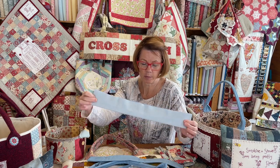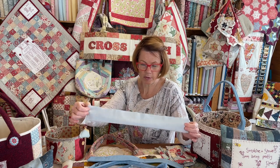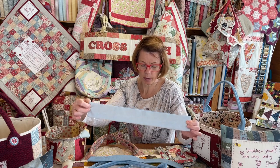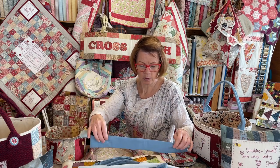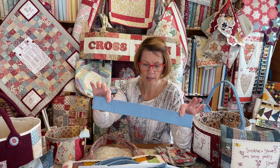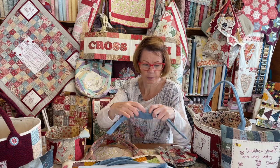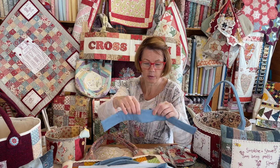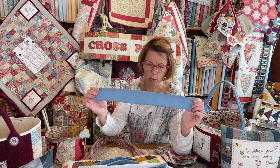Then you fold it right sides together so you've got the wadding on one side and the plain fabric on the other, and you'll stitch all round the piece of fabric leaving a gap in the middle seam. Once you've done that you'll turn it inside out, and you'll end up with something like this — a long strip. That's the bit in the middle where you turned it right sides out. So this is one handle.